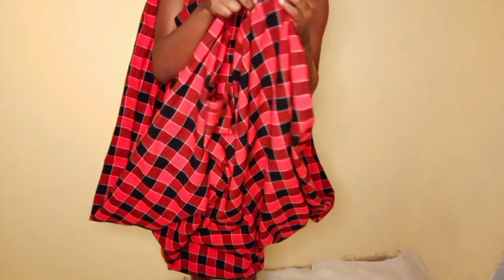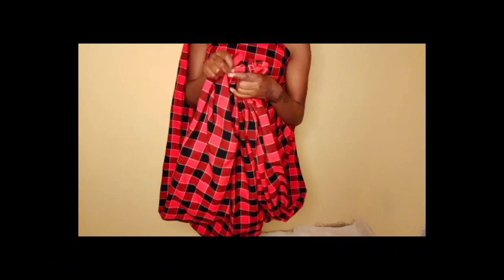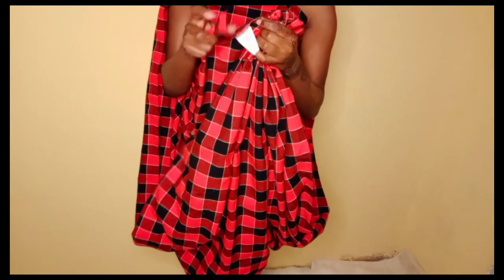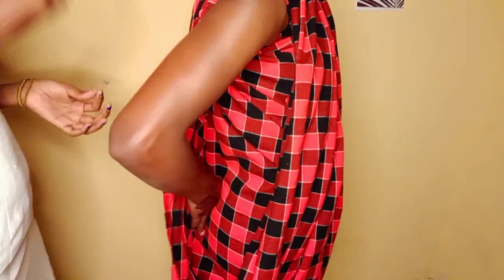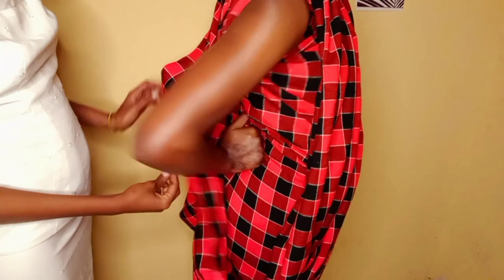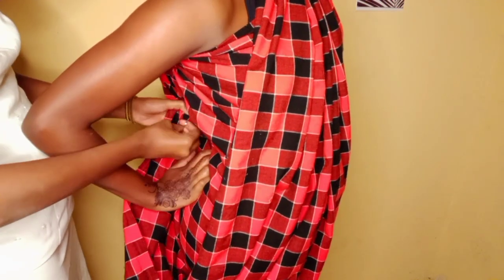Fold it to make kind of pleats, this way. After making the pleats, place it this way. Then use pins to hold the back side — that's the pin I'm using. Hold the back side of your shuka. By the way, you can use any kind of fabric; it's not a must that you use the Maasai one, you can use any kind of fabric.